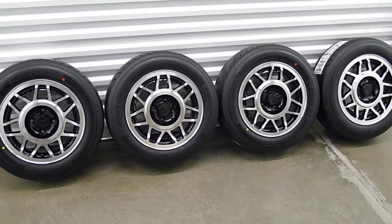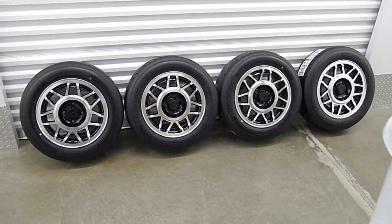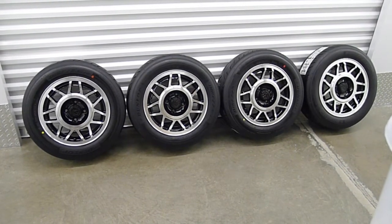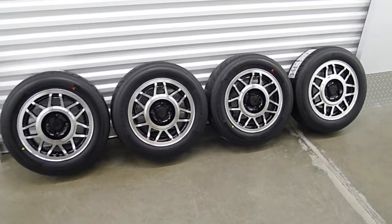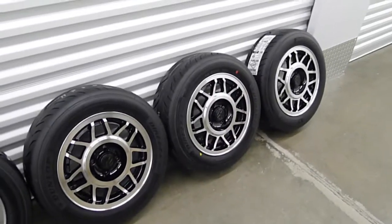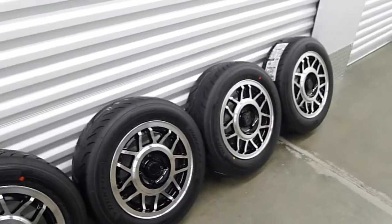Look what I have here — some beautiful re-finished snowflakes. Surprise of all surprises, these things look absolutely perfect right now, but they were originally typical of a 30-year-old wheel.